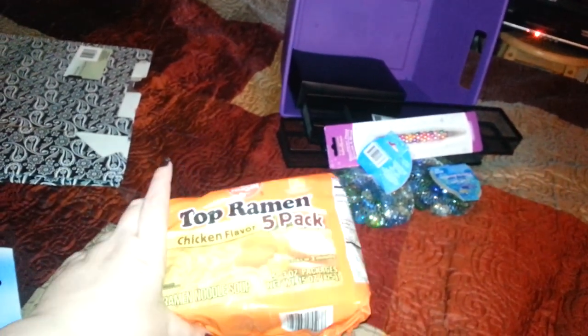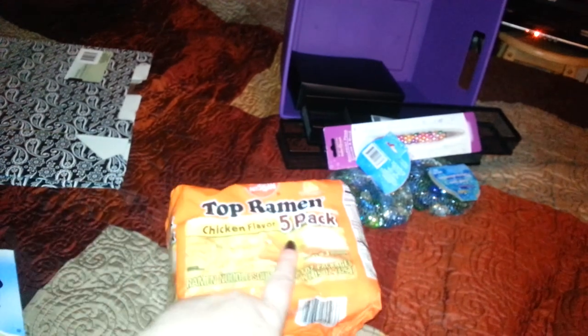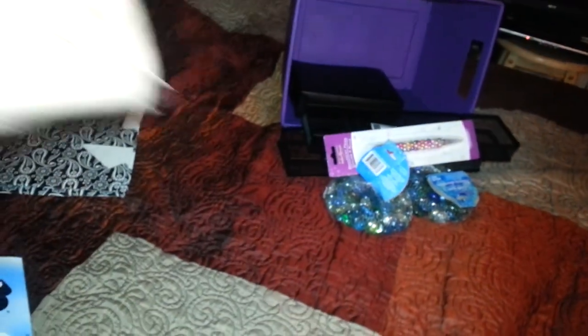Then I picked up the Top Ramen — I got chicken flavor and it comes with five packs. So I picked those up.